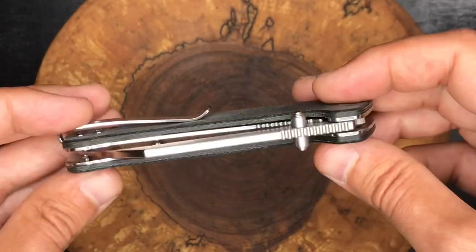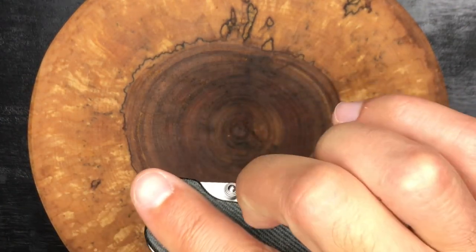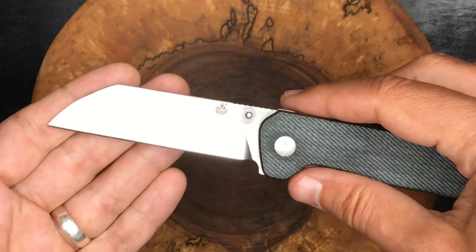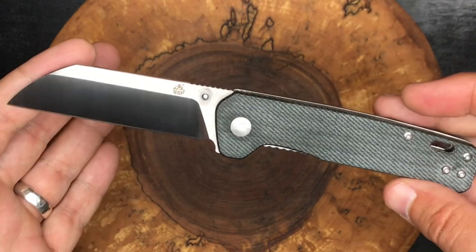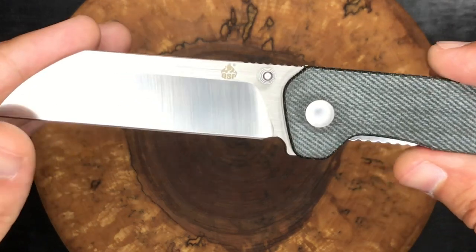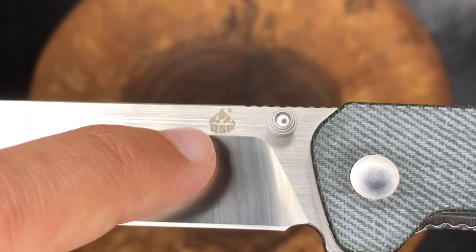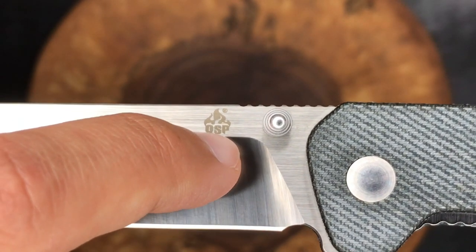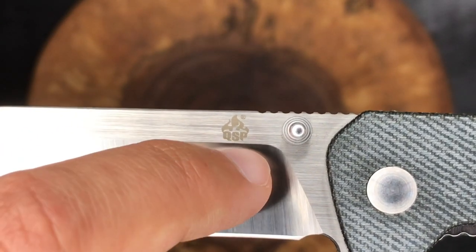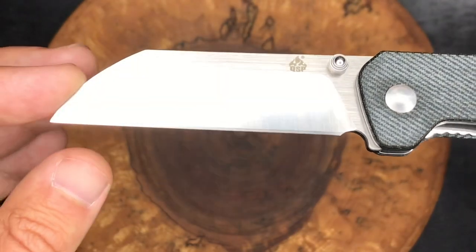We've got a thumb stud opening. It is a liner lock knife. Let's take a look at the blade — I find it works well to open up by kind of flicking it out from the bottom, doing a spidey flick; it flies right out. It's got a nice detent holding the blade in, and once it clears that detent, the blade really does fly out. I just want to show the QSP logo here — it is kind of nicely lined up. I saw a lot of other videos where the lettering was bleeding down, but here they've got it nice and squared up.